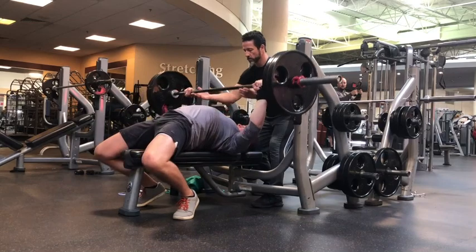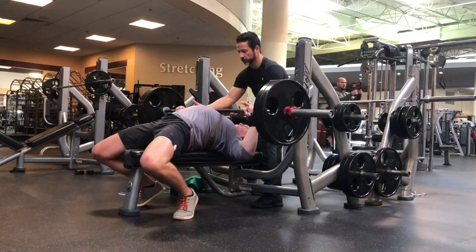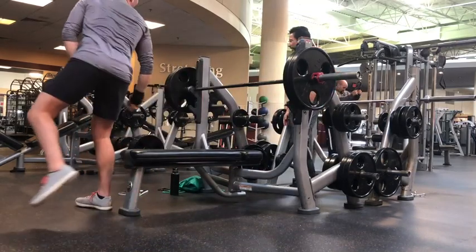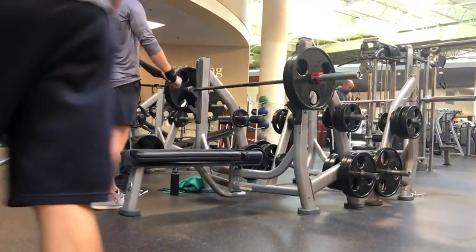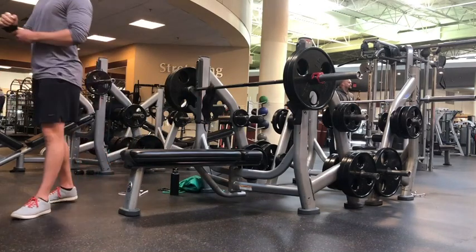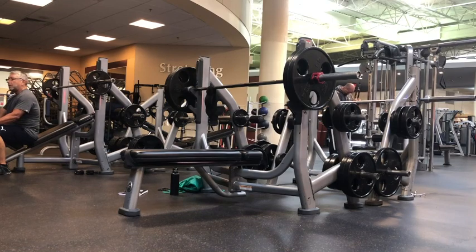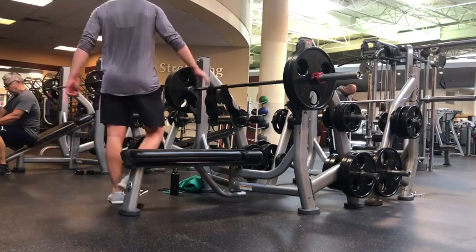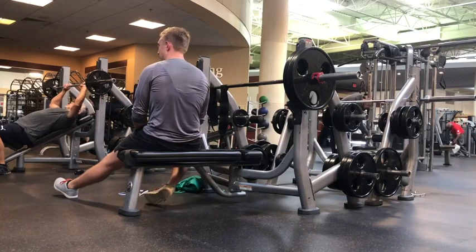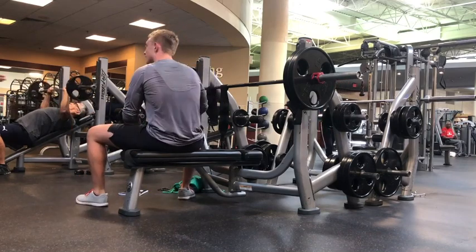Moving on to bench — my spotter, his name's David, was pretty wild. He kept counting the reps out loud and then said 'let's go for more.' I was like, I'm actually doing five sets of three, but thanks. He wanted me to go for a rep PR or something. That's just what you'll run into in a commercial gym setting — either the spotter yanks the bar off the rack and you lose your setup, or they touch it when you're coming up and don't need them to. Using a spotter is always hit or miss.